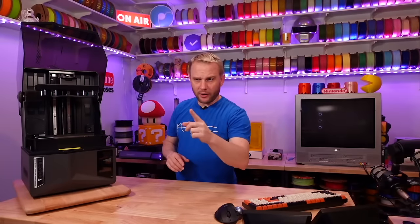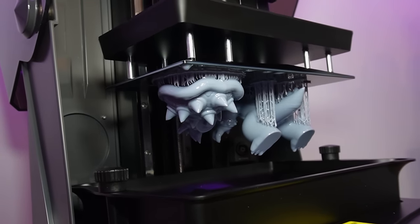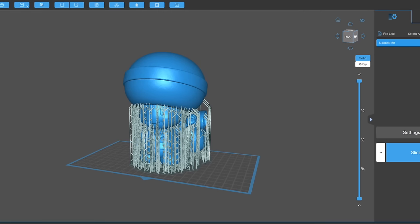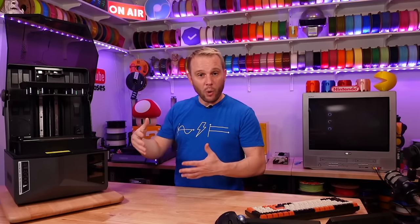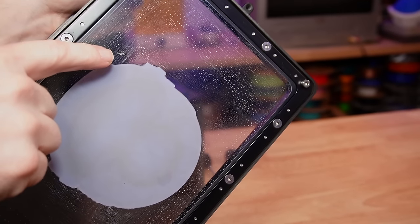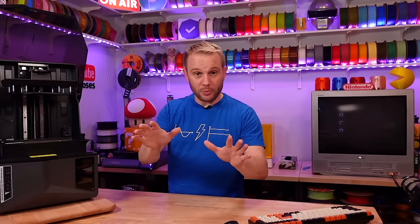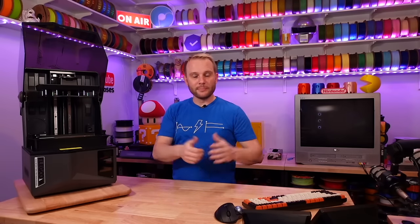The AI camera actually saved me from a huge mess. When I was removing supports from a print, a small chunk of support material popped off and landed in the vat — and I had no idea. I sliced up the next model, sent it to the machine from CheetahBox over the network, and walked out of the studio. A short time later I heard an alert. The AI camera had detected the failed print and stopped it. The sharp support piece had punctured the FEP and was slowly leaking resin out under the FEP onto the glass above the screen.